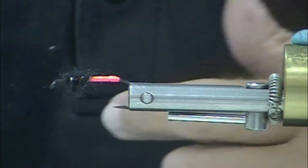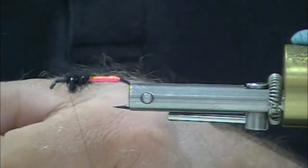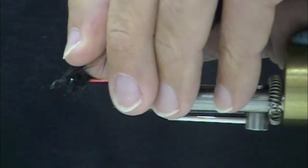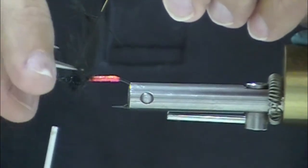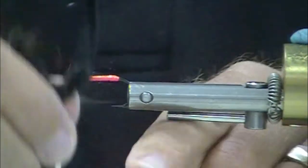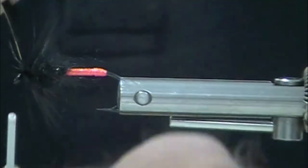Now — hackle. Black schlappin, black strung saddle hackle, black saddle patch. Tied in by the tip, gently folded so that those fibers will point to the rear of the hook, and carefully wound on about four turns.